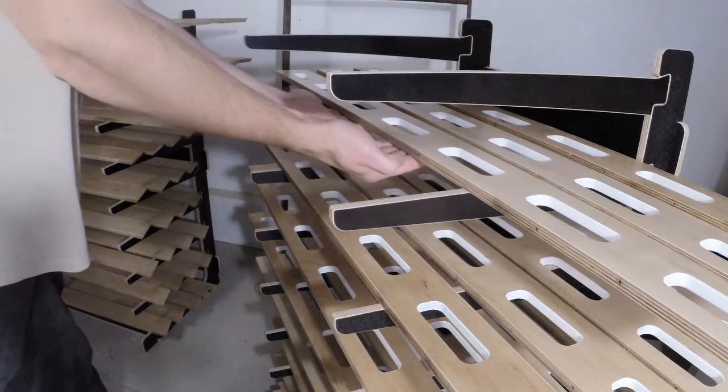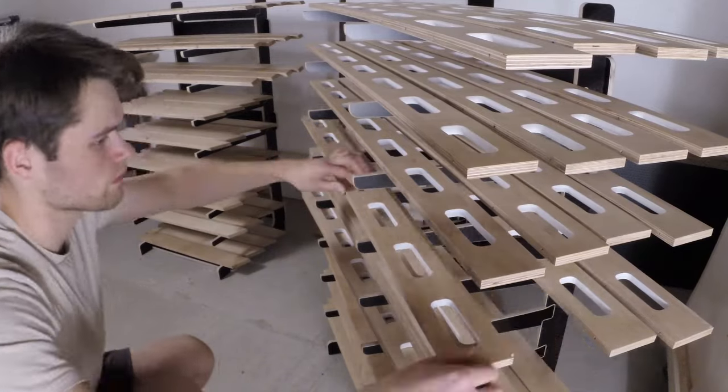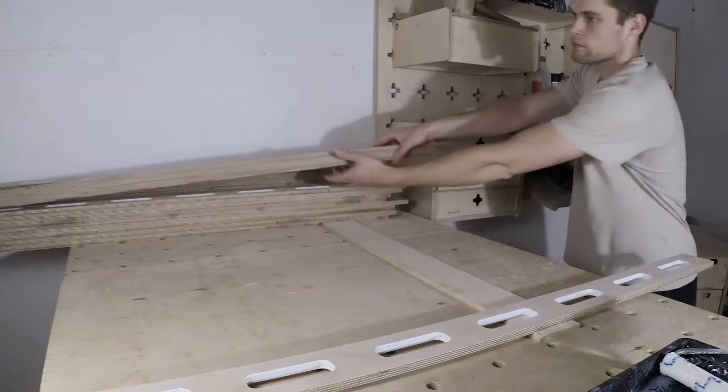By the time I had filled both drying racks, the parts I had worked on first had already dried and I could apply the finish to the other side.